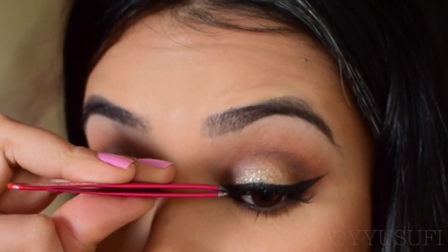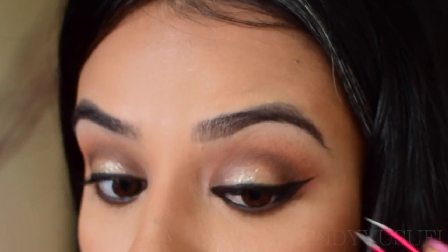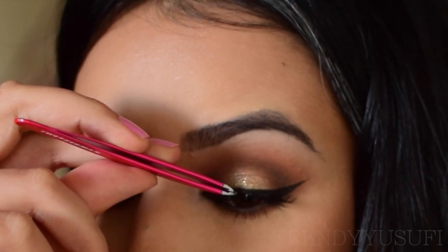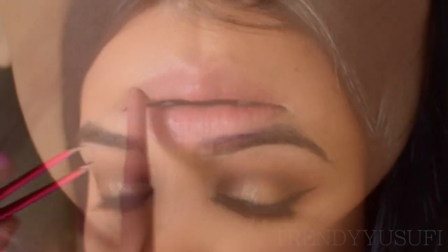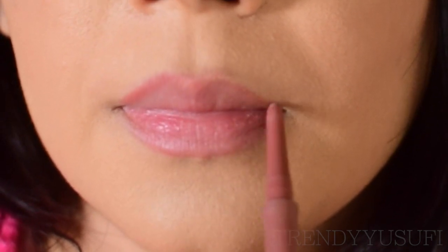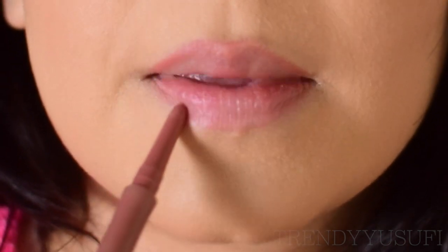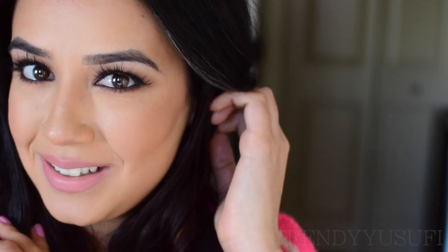Time for lashes — I'm using La Meek in Tees. These are my absolute favorite lashes on the planet, nothing can replace them. Moving on to the last step: the lips. I'm using the Too Faced Perfect Spice lip liner and topping it off with the MAC Myth lipstick. I love this look — bold eyes, nude lips.